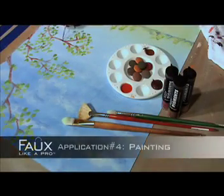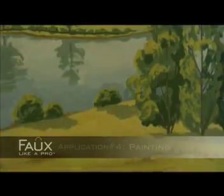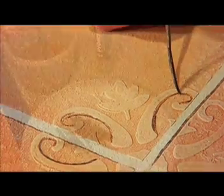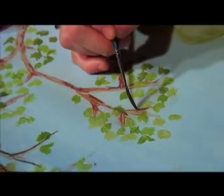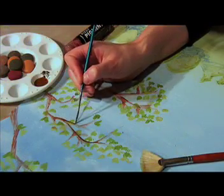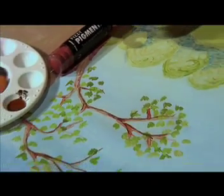Do you enjoy watercolors? Then consider painting with Fizzy Pigments to create a landscape, still life, or trompe l'oeil. Create a piece of artwork over any Faux Like a Pro plaster product. Simply dip your artist brush into your Fizzy Pigment mixture and start to paint — it's that simple. By layering one color on top of another, you'll create a depth and texture that will add subtle beauty to any painting.